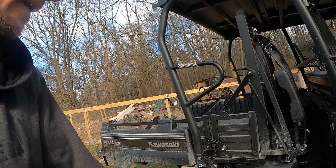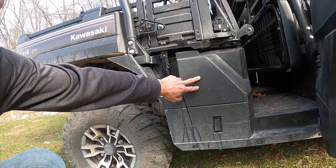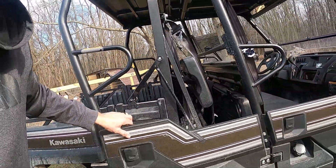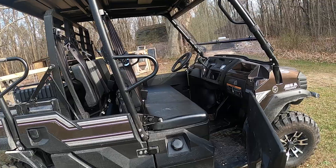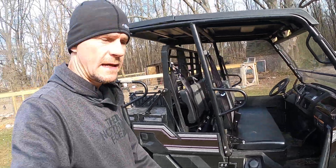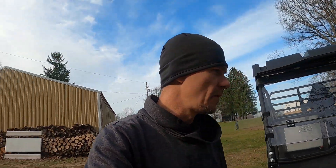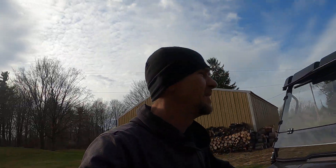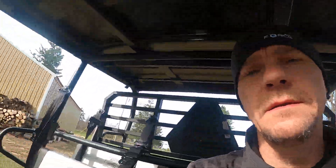Right here you have your battery access — you just pop this off right here. It's got a 7.9-gallon gas tank, and this thing sips gas. We had it up north this summer and I think we did 60-some miles with it and I only lost one bar on the gauge.